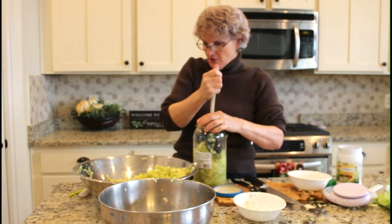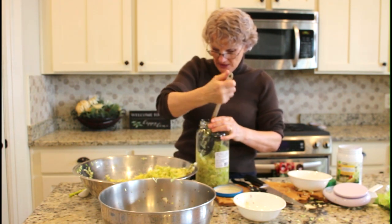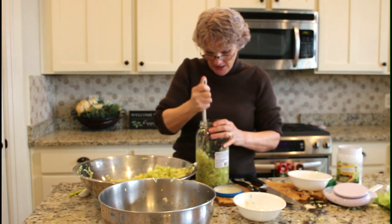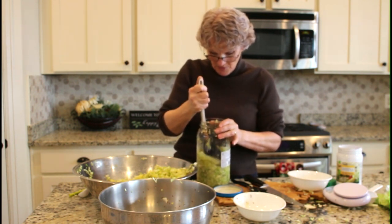The volume that started out heaping up in the bowl has reduced a lot from pounding and releasing the liquid. If I push it down, I can get the liquid to rise to the top — hopefully you can see it.